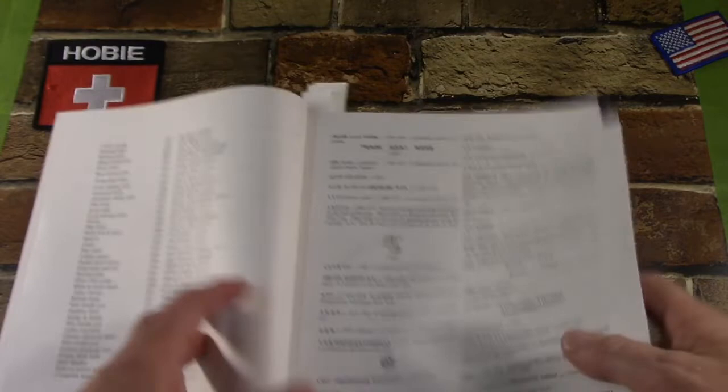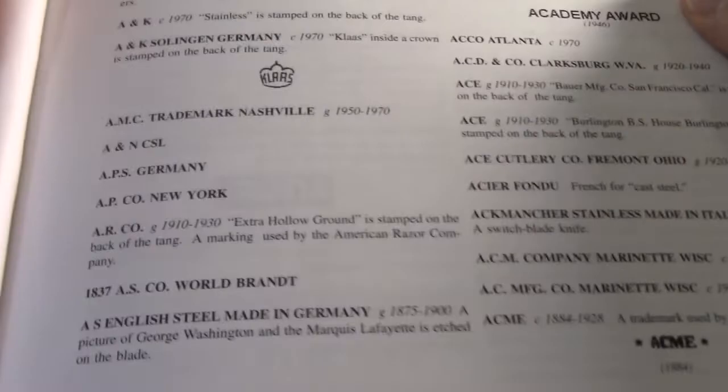Then you get right into the cutlery listings. This book just could have been called Goines' Dictionary of Cutlery Listings too, because it's laid out just like that — alphabetical order, A to Z. The first entry is trade mark AAA, and just out of curiosity, the last is Zork Hardware Company. 311 pages of cutlery listings, and then it just ends.